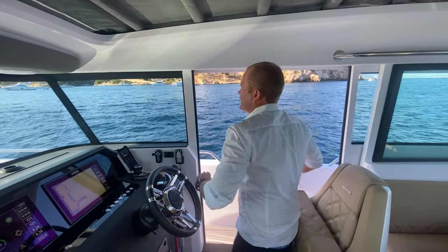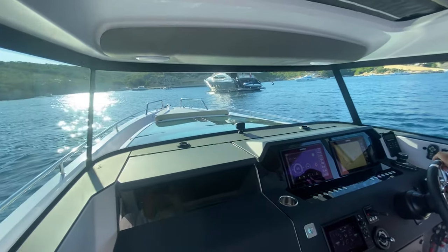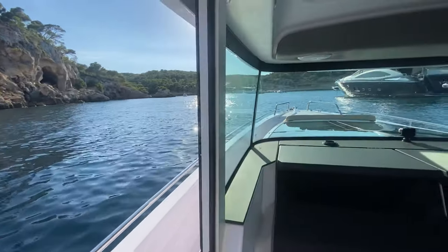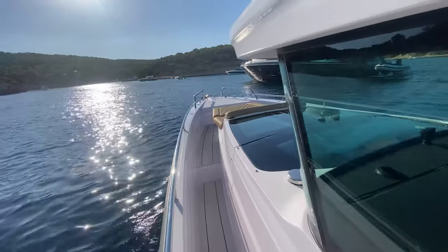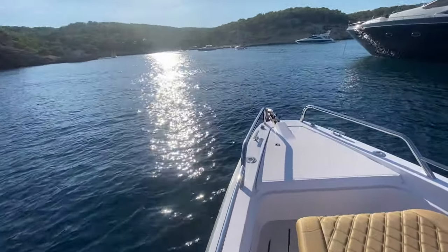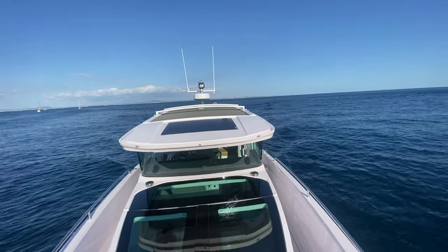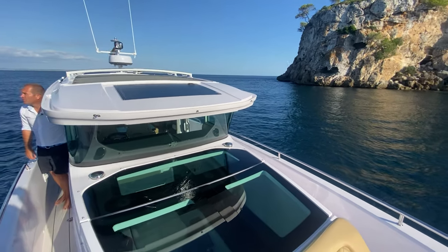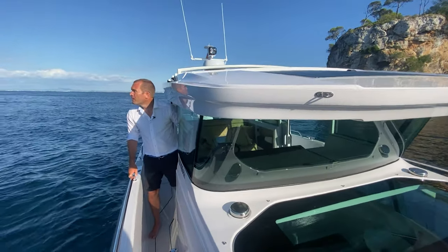We're arriving in what I would say is the most famous bay in the southwest of Mallorca — a very sheltered bay, very close between Adriano and Porto Portals. We're on the 4th of September 2020 and there are still some boats here. The COVID situation didn't make it so easy in the last weeks for Mallorca.